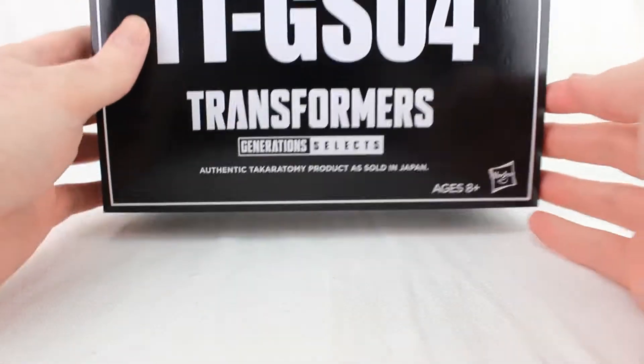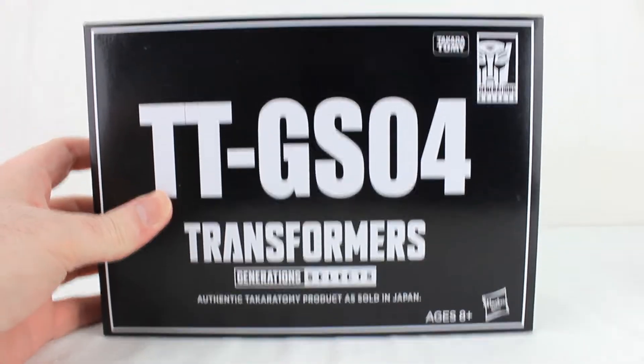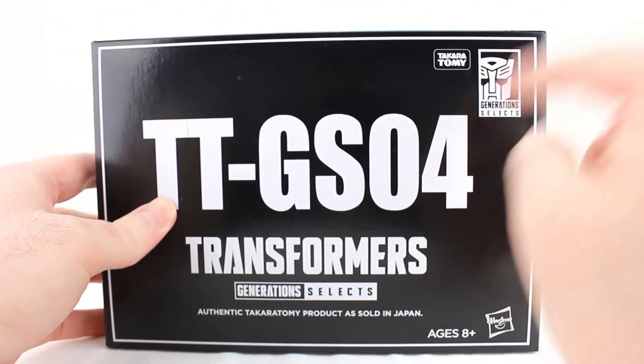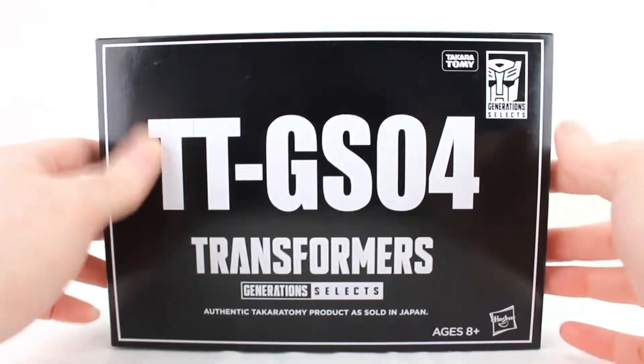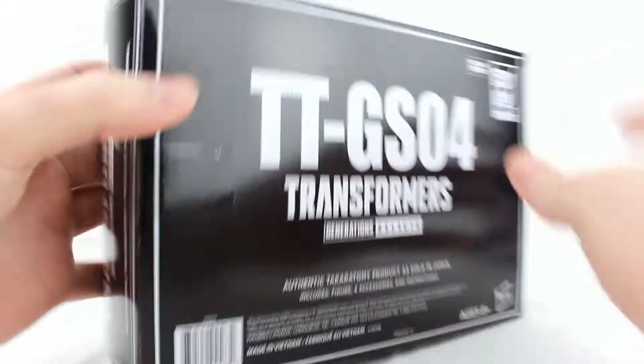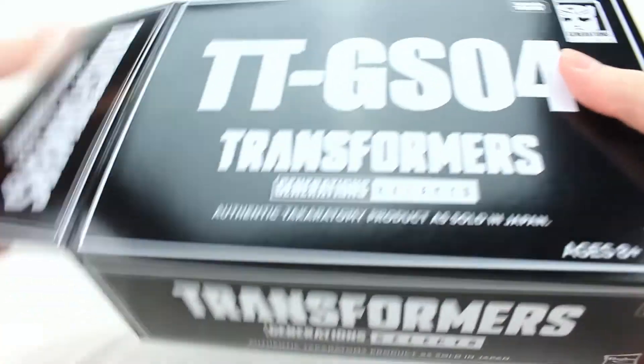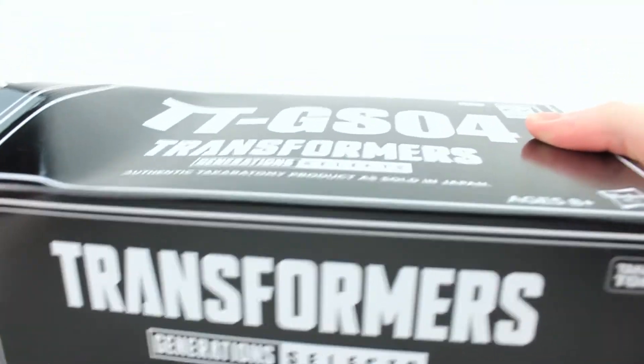It's got this little slip cover which is very much masterpiece-esque — very plain looking, Generation Selects, Takara Tomy style. It's basically just 'Transformers' written all over it with a little barcode at the back and copyright info. But of course this is not the normal box — you also have the actual box inside.